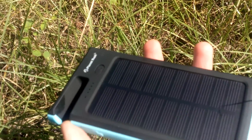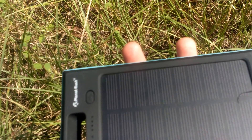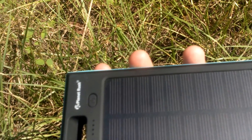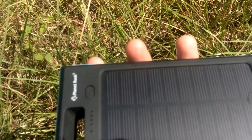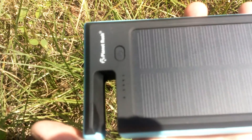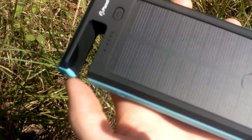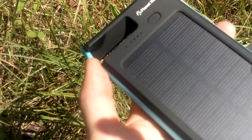I charged my phone — it was down to about 20% — and it took approximately an hour. And that was just sitting in my window sill. Now if it had been outside, it probably would have been a lot faster. I was still pretty happy with an hour, because even the one that I just plug into my wall sometimes takes about an hour or more. So that's pretty good.